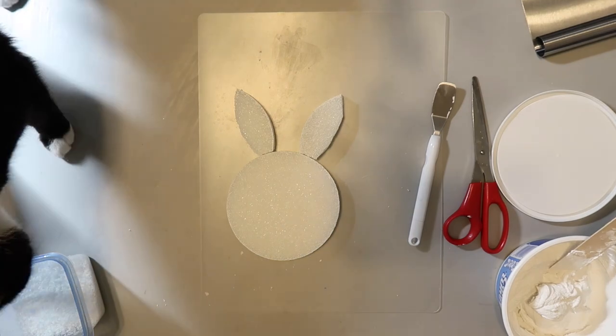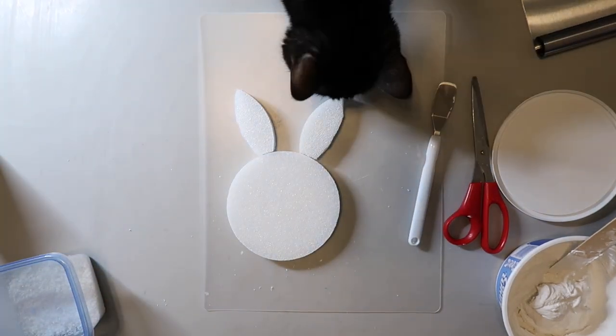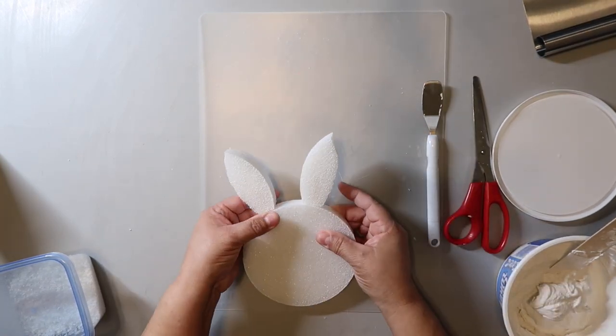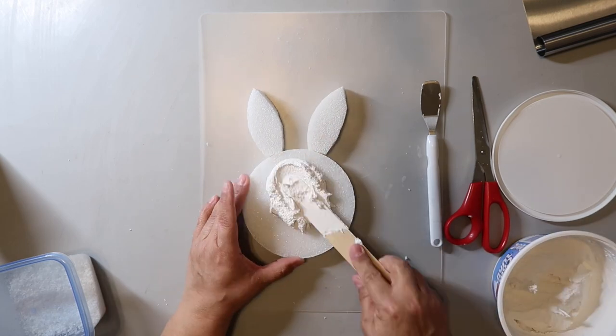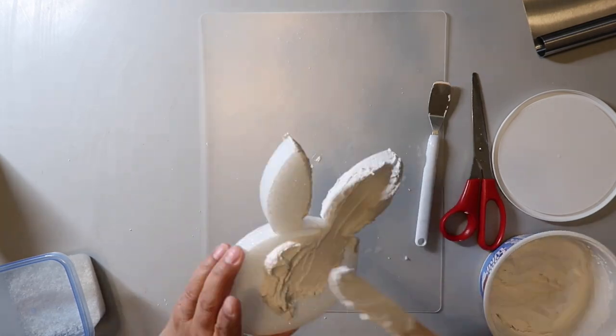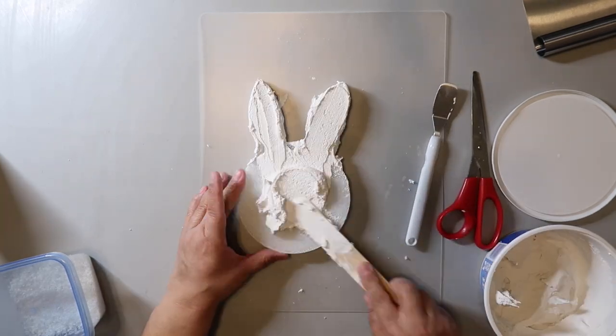I needed to attach the bunny ears to the head, so I went and got some toothpicks — and as you can see, Socks is checking out what I'm making. I take the toothpicks and attach the bunny ears. Now it's time to start adding the frosting, and it goes on well. I do think it could be just a bit smoother, but it worked out fine. After adding the frosting, I'm going to add the fake coconut.